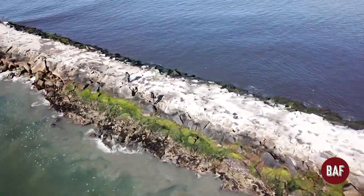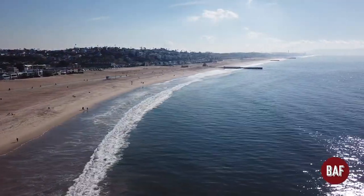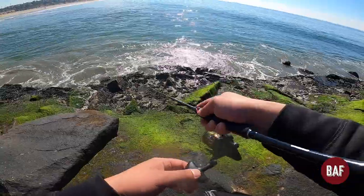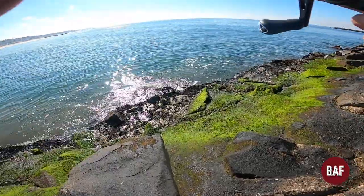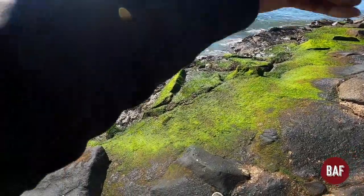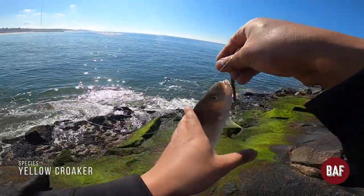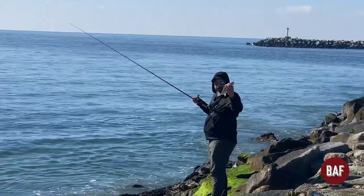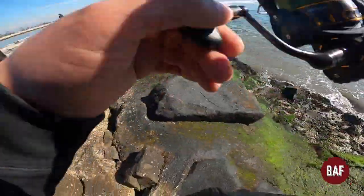We either have to catch a fish or find the drone. Hopefully that's gonna happen today. There we go, fish on — those bad boys are fighting! Hell yeah! Let me see that fish — big one! Hell yeah dude, now I'm gonna move down this way.